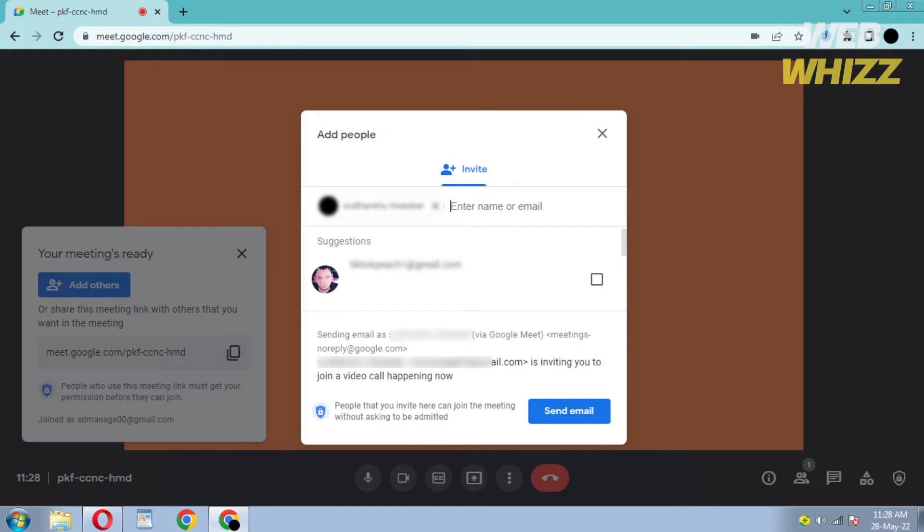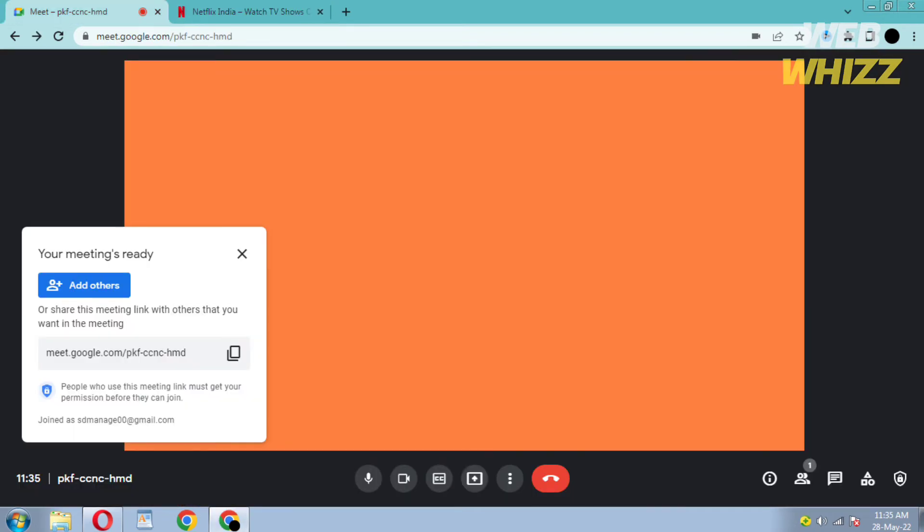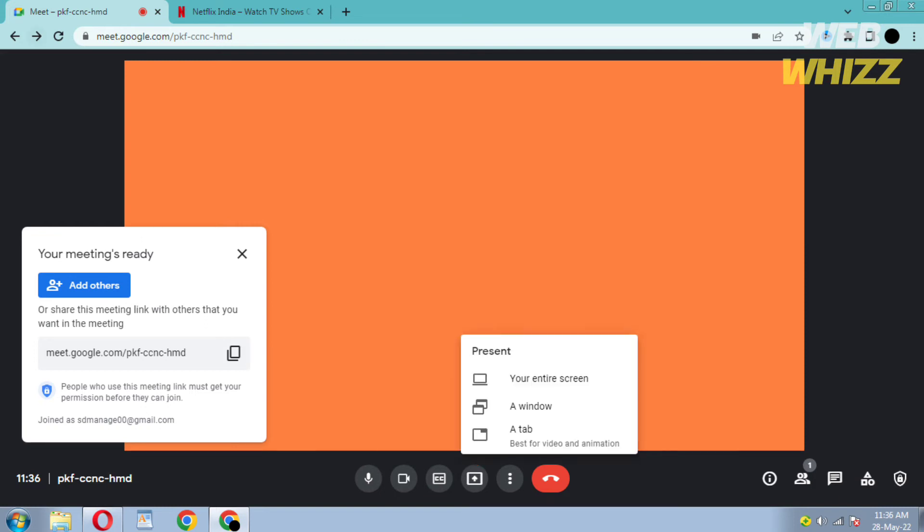Now to share Netflix, open Netflix on a new tab and play the movie or series you want to watch with your friends. Now go back to Google Meet and click on the Present Now option. Then click on the third option, a tab.